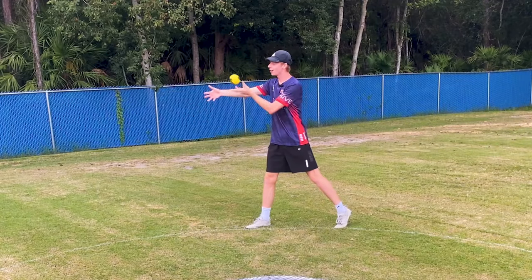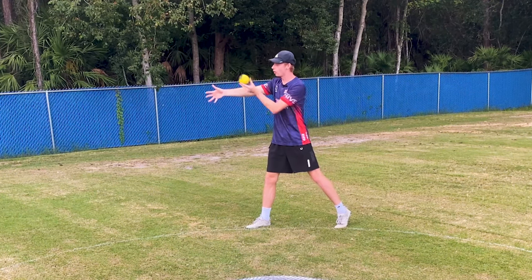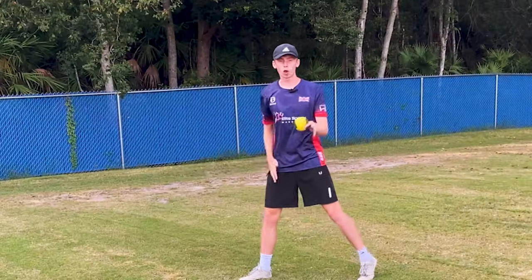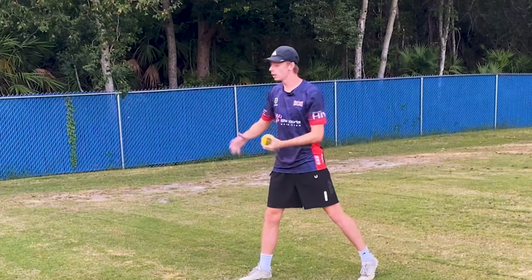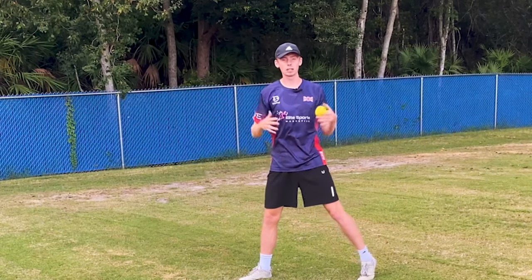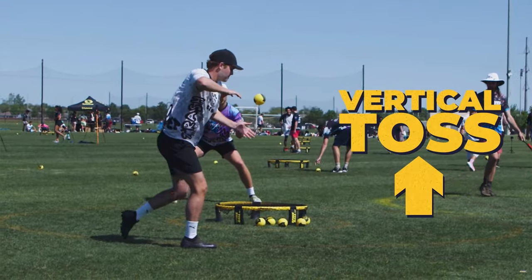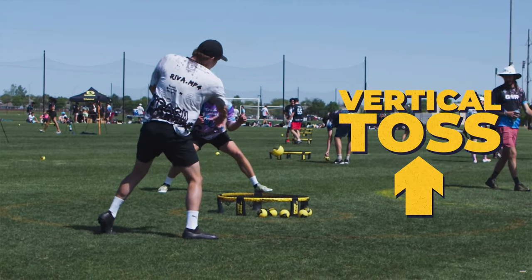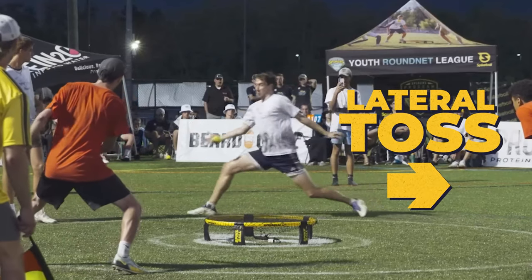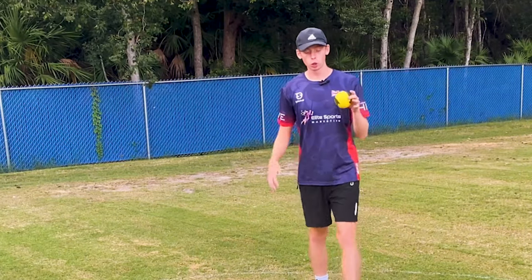The third principle is that we want to avoid diagonal movement on the ball when tossing, because we cannot repeat the exact same flight pattern of a diagonal toss versus a vertical or lateral toss. When we do our toss, we need to be really clear in our minds: are we doing a vertical or are we doing a lateral? We don't want a diagonal because that is much harder to repeat and leads to a lot of inconsistency from the service line. With a diagonal toss, our mind has to track both the vertical movement and the lateral movement at the same time.